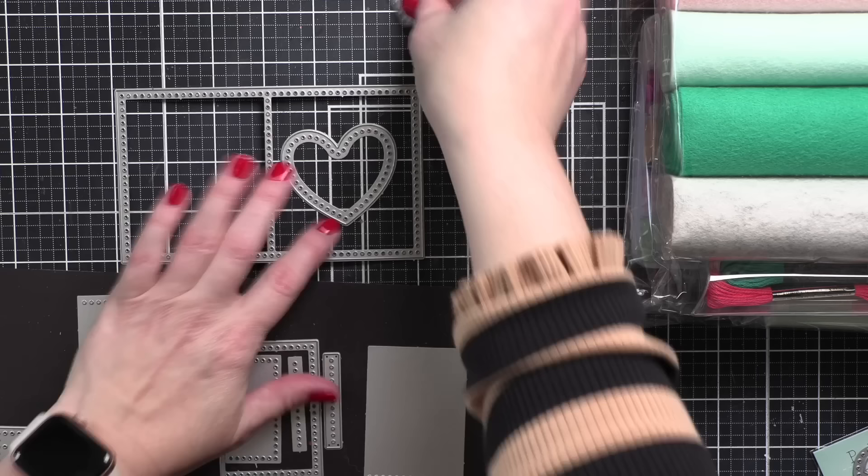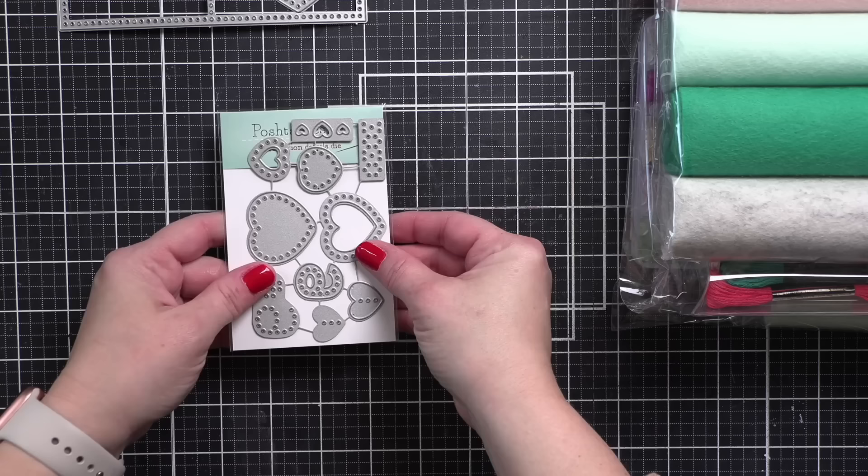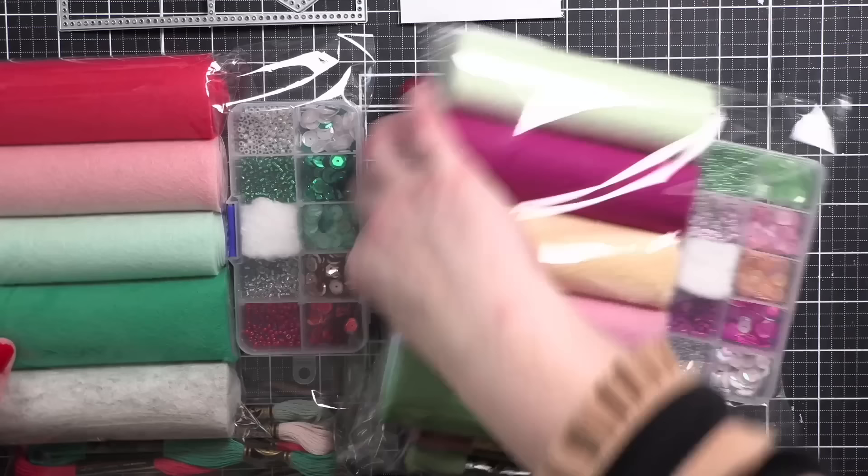Because I'm not using the embellishment dies that come with the needle book — I have used those before for another needle book, which I'll show you in a minute — I'm taking my dies out and looking at what I have in my stash that fits. I also picked up a few of the latest Poshta Design dies to lay those out as well. These are called Color Stories.